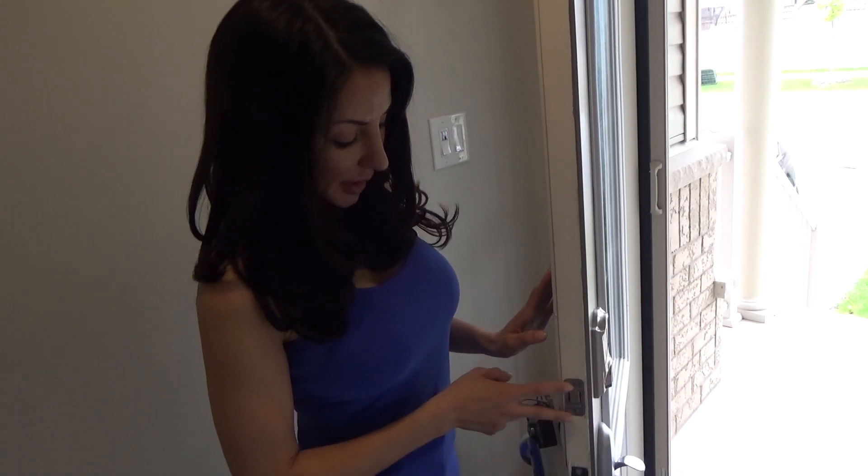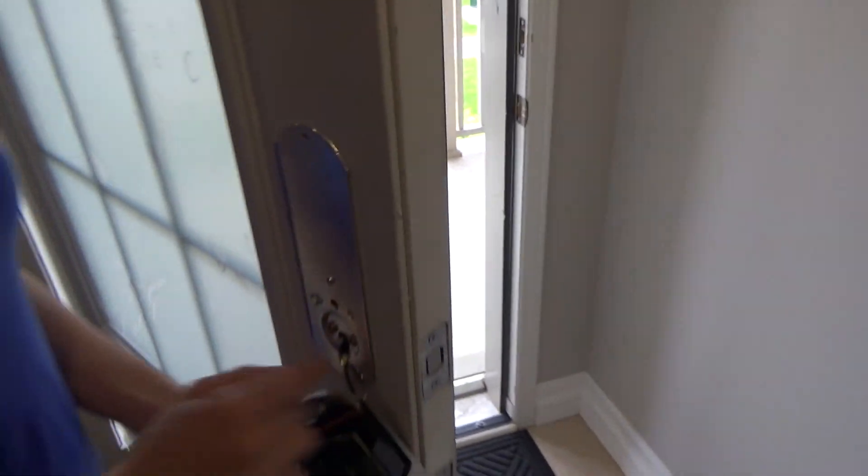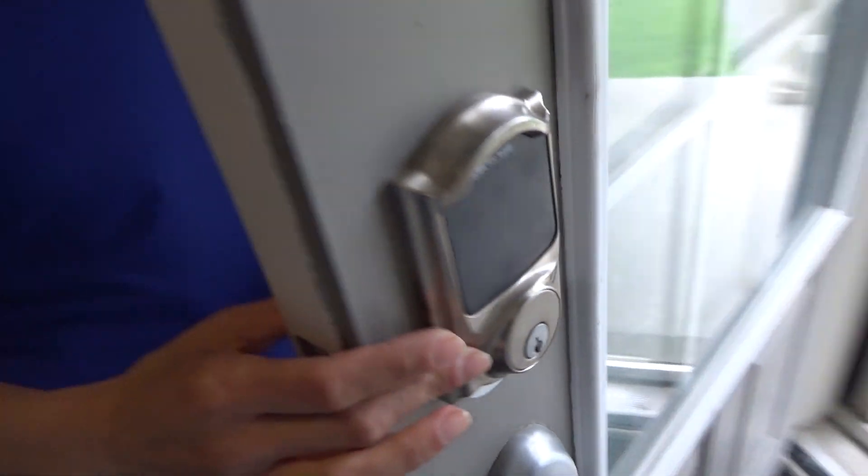Now to install this door system, we've got our bolt over here that's attached with two screws, and then we have our mounting plate that connects to our touch panel over here, connected through these two long screws that go all the way through.